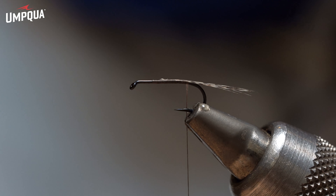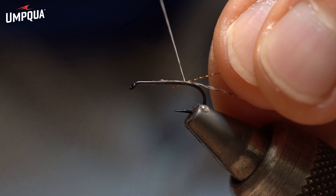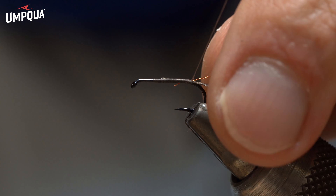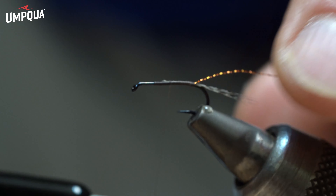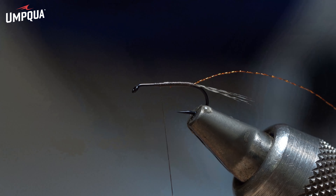For the segmentation, I'm going to do some copper flat tinsel, extra small — or you can also do it with extra small wire. Extra small on the wire is very important so you don't bring any weight to the fly that you don't want. You want the fly to be light.